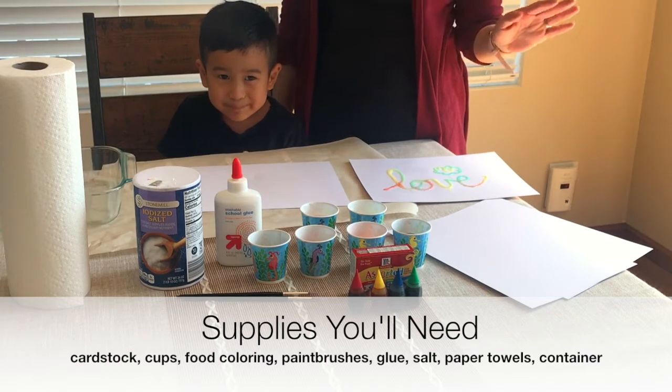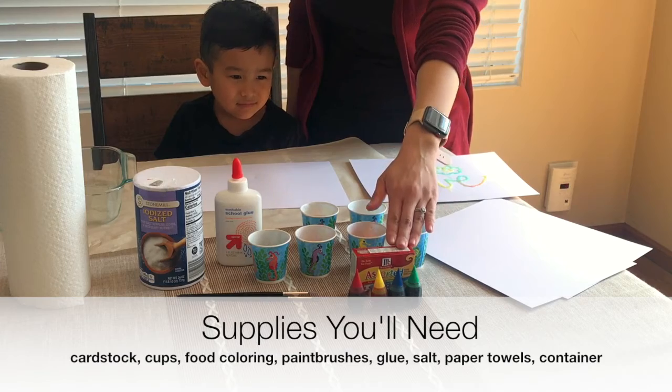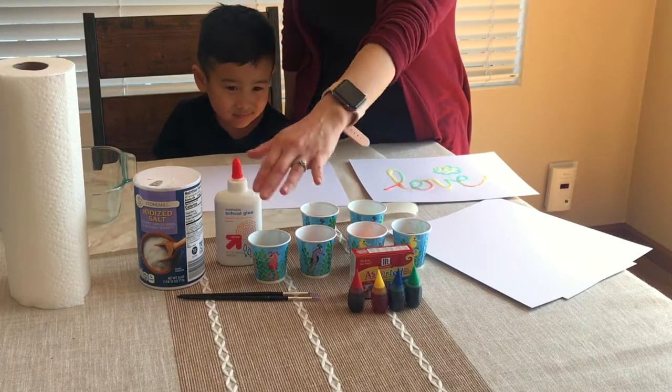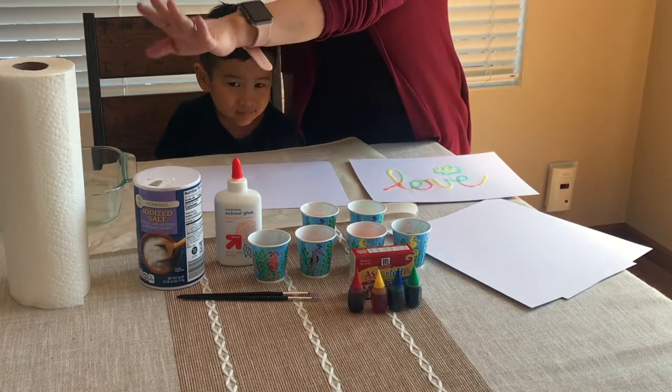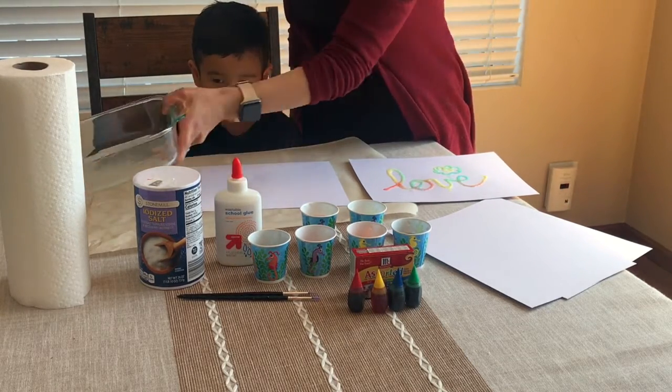To do this project you need some cardstock or paper plates, little cups, some food coloring or liquid watercolor if you have it, glue, paint brushes, salt, some paper towels, and some kind of container to help dump salt into.